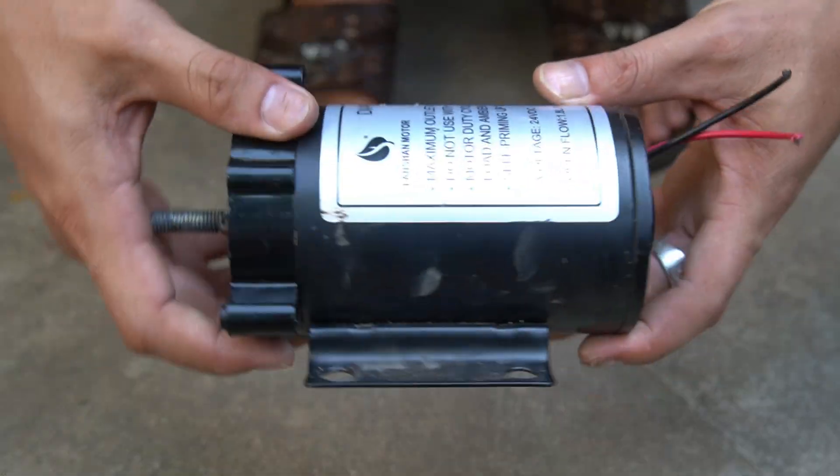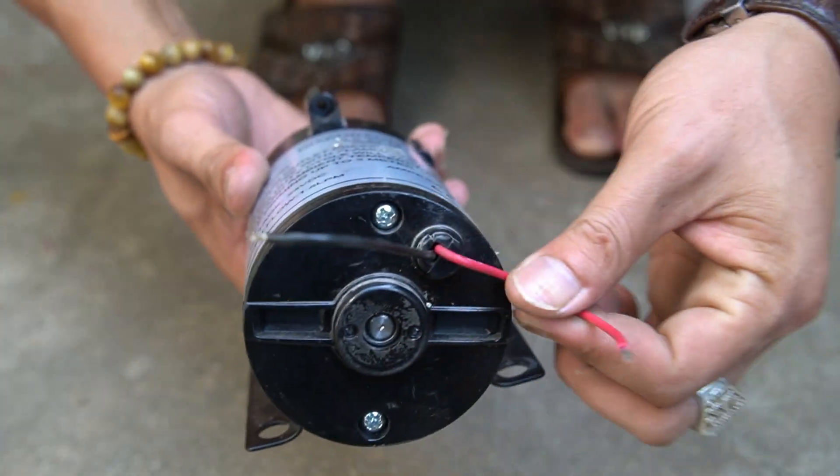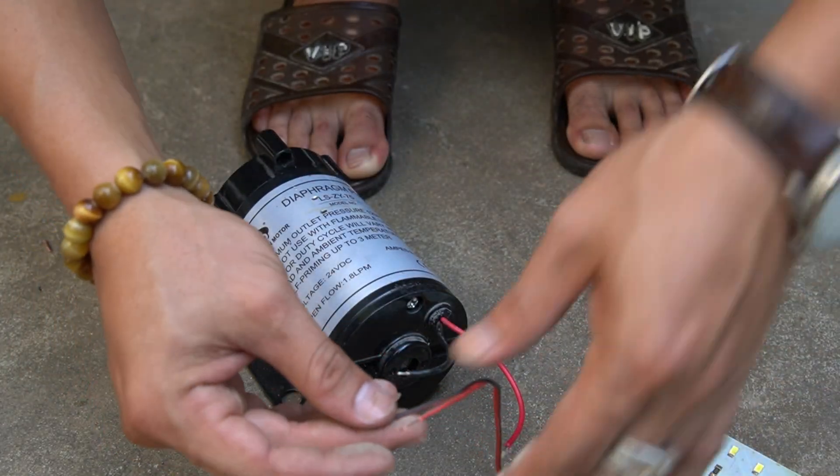What if I told you this tiny motor in some plastic bottles could make real electricity? Stay tuned. I'll show you step by step how to build a wind power generator right at home.